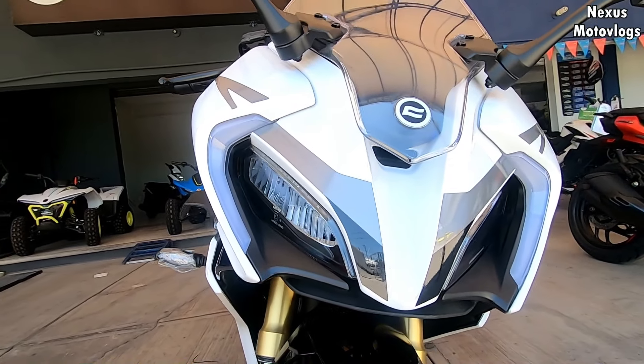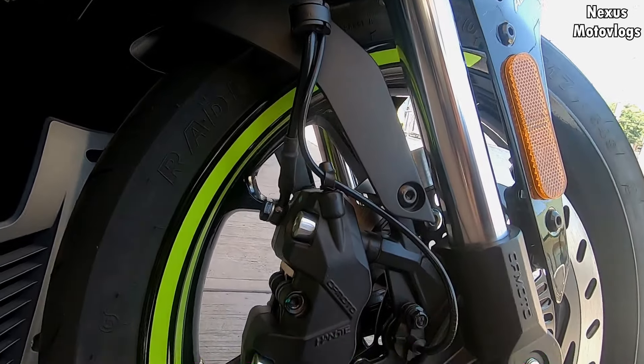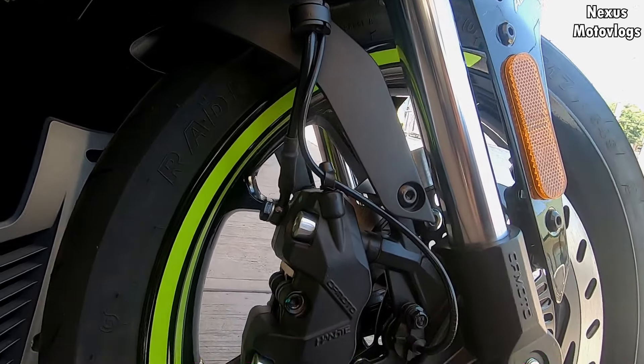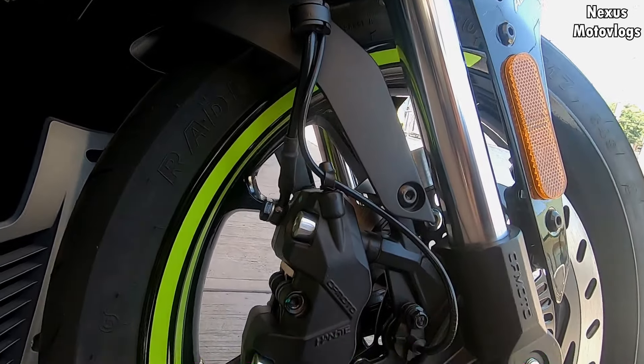Regarding dimensions and weight: I measure about 1.74m and I can reach the ground flat-footed with both feet. If you are under 1.68m the bike will feel tall. Its dry weight is 157 kg, and with all fluids I estimate it will weigh around 168 kg, taking into account the 12-liter tank.